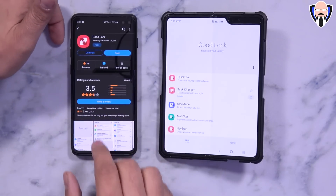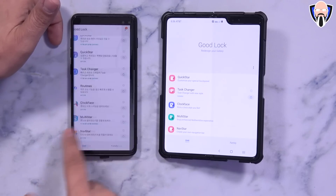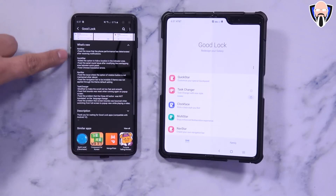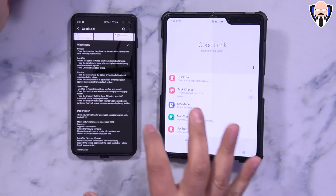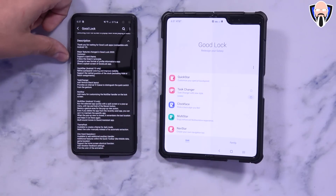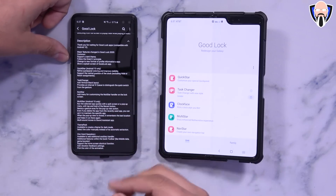Once you find it, install it. Looking at the screenshots, you'll notice they're all in white color, very similar to the current UI. Some of the updates include NotiStar, QuickStar, NavStar, TaskChanger, and additional things that were updated. The main change is essentially better support for dark theme, following the OneUI principle — basically the new aesthetical look brought in with OneUI 2.0.